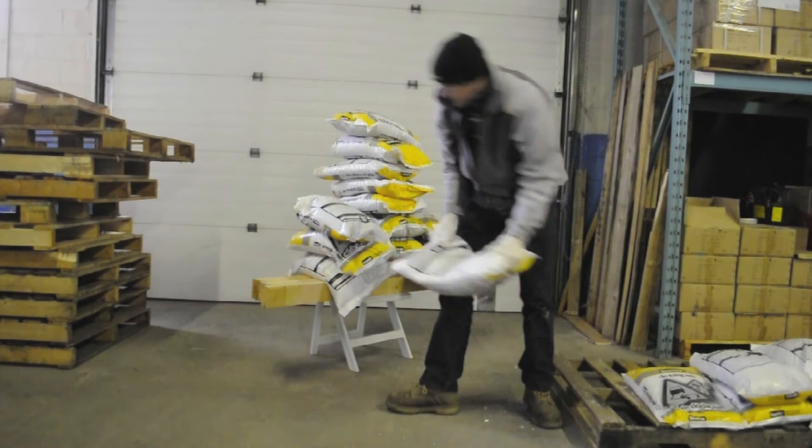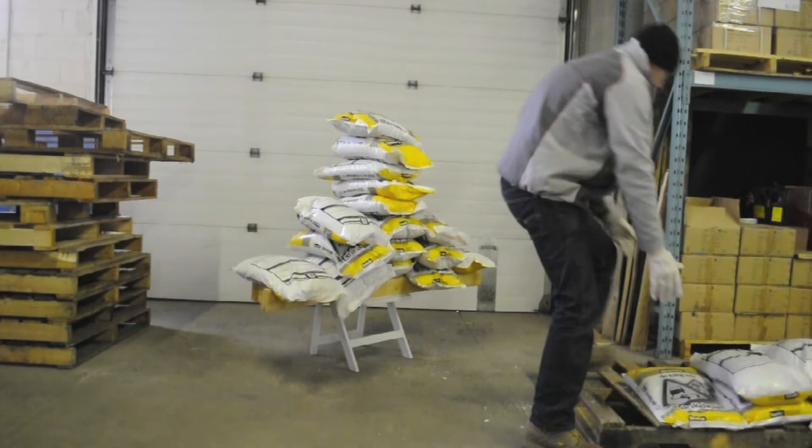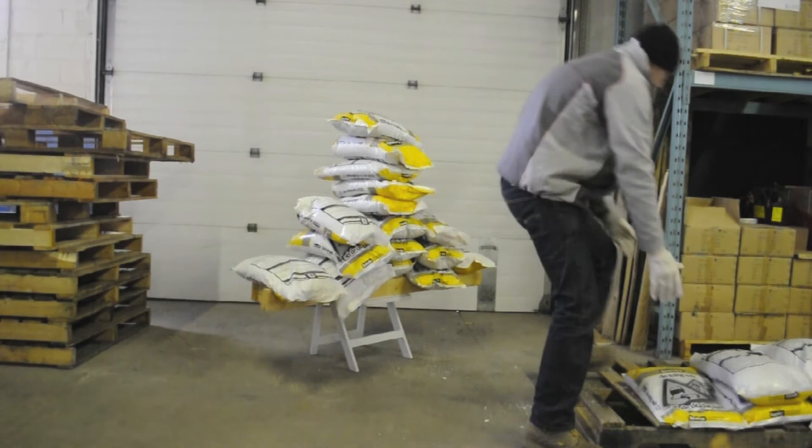Jonathan is just about to add the 16th bag of salt — that's 704 lbs of weight on the chair. And this is bag 17: 748 lbs.